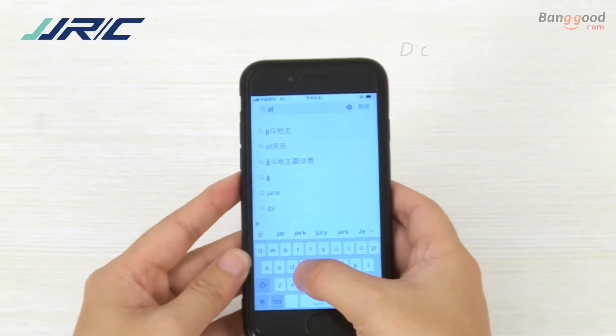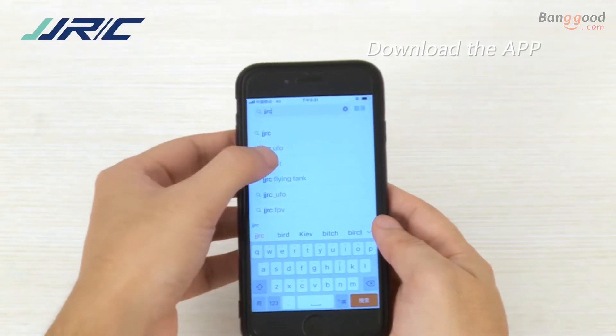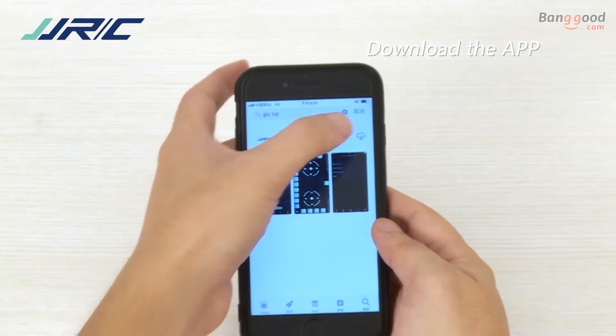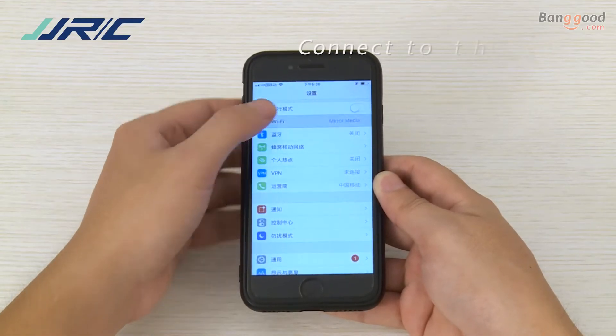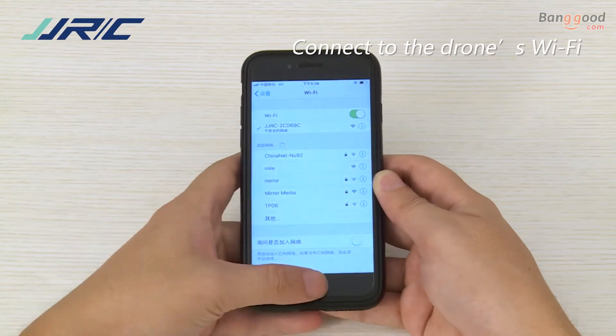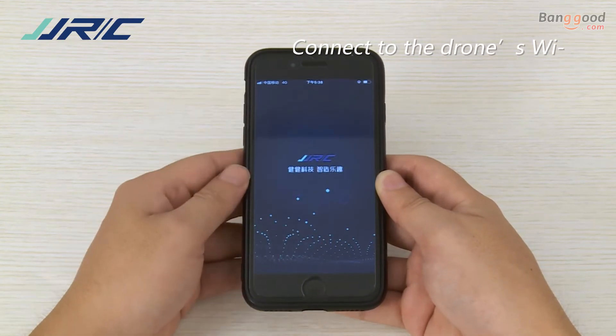After calibration is completed, enter the App Store on your phone, download and install the software. Navigate to the phone settings, click the Wi-Fi network of the drone, and connect your phone to the drone's Wi-Fi.